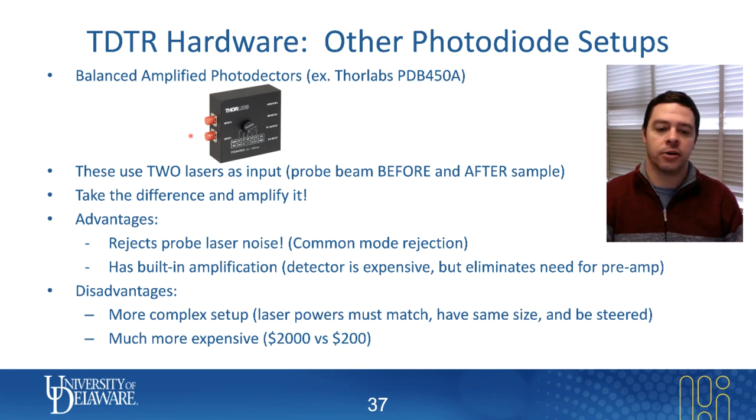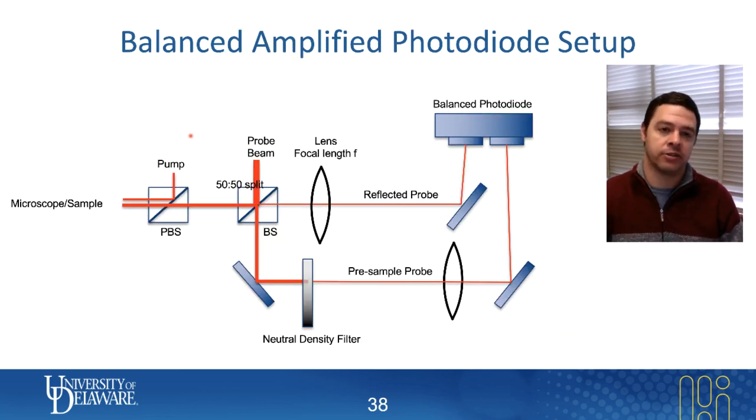So it is more complicated and harder to align, but there are some really good things about it. Let me talk a little more about a possible setup for implementing the balanced photodiode.